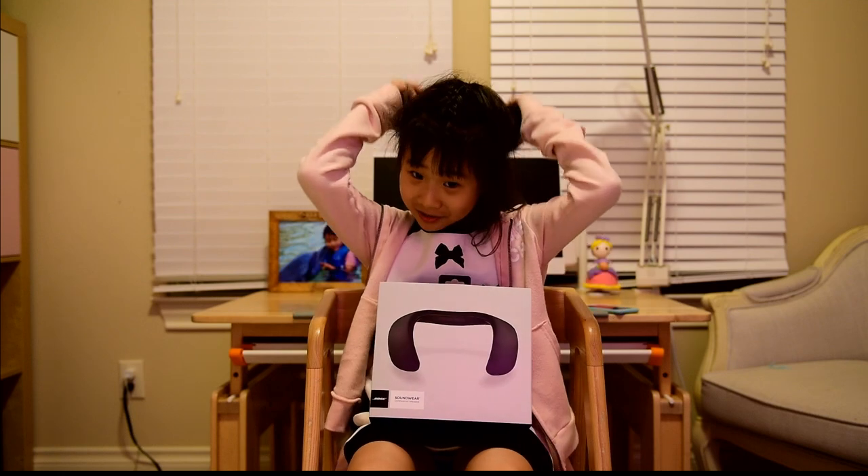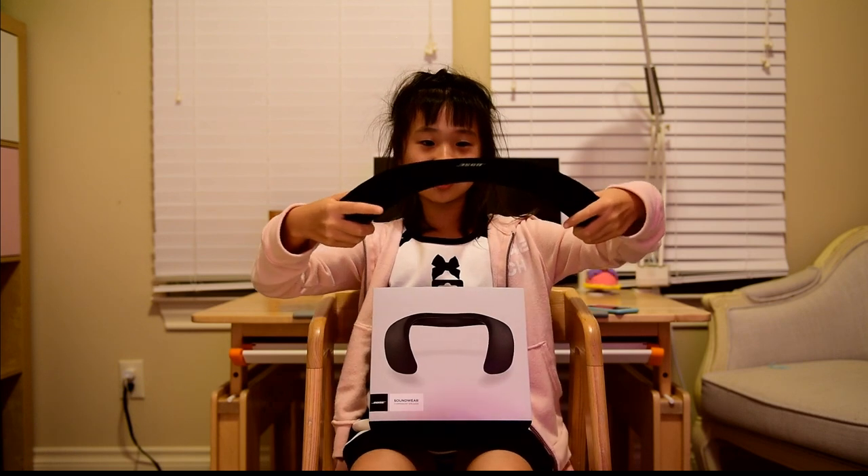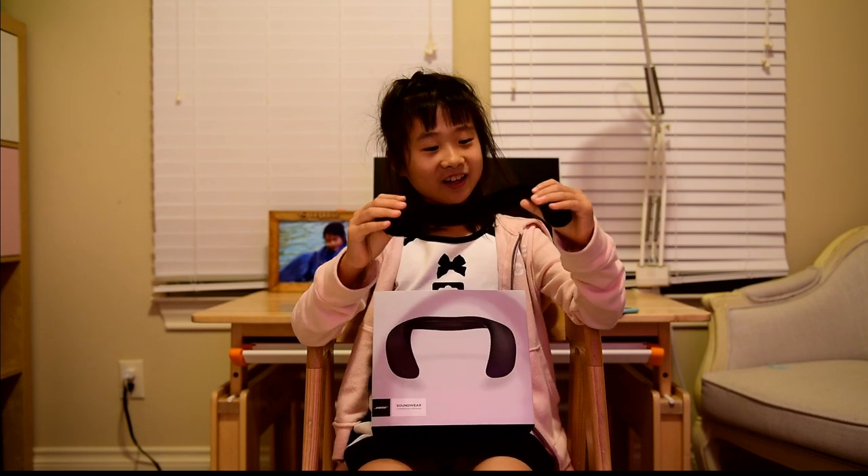Hi, today we're going to talk about an earphone. This is an earphone. It's called BoSoundwear. It is flexible, you see — it can go to a straight line. And when I wear it, it sounds amazing.